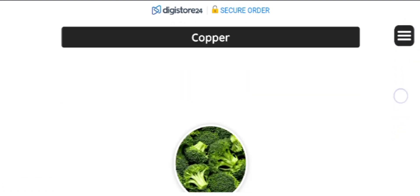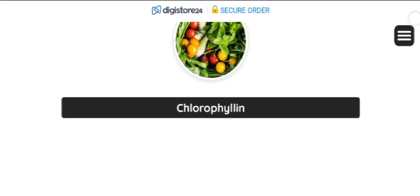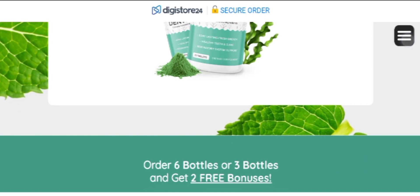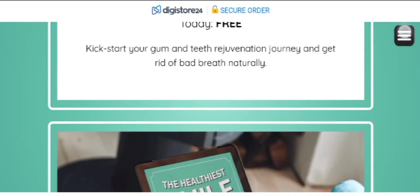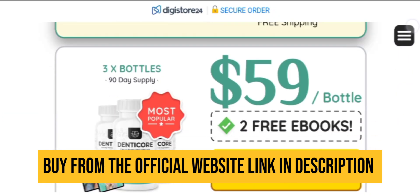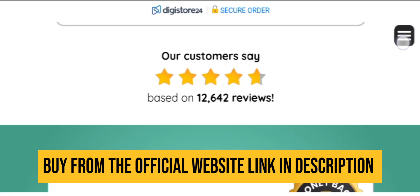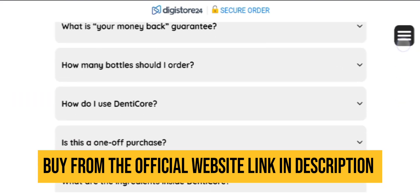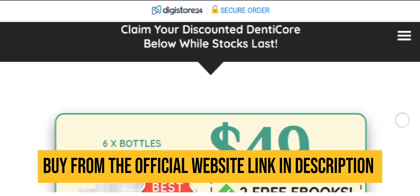DentiCore is formulated to support the proper optimization of the gums and tooth tissues to maintain them nourished and healthy. The product also works by suppressing bad bacteria, preventing them from reaching your mouth and doing more damage. If you are suffering from bleeding gums, bad breath, or tooth pain, here's what is happening in your body.